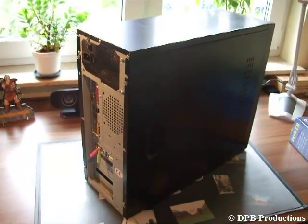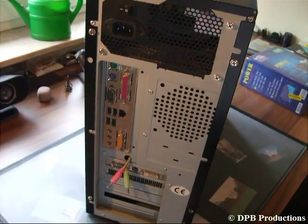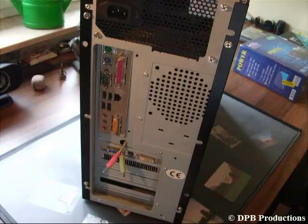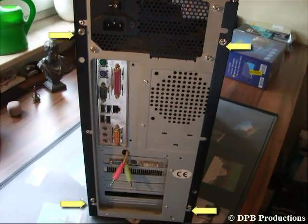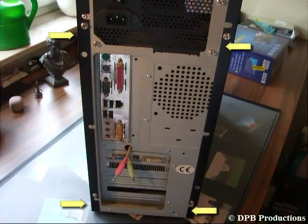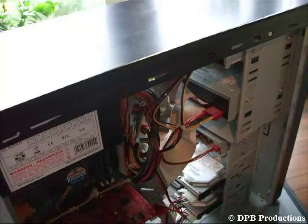Now I am going to show you how to remove the old parts of your computer. Unplug your computer and make sure that nothing is connected anymore. Take your screwdriver and unscrew the screws at the back panel of your case. Remove the side panels of your case so that it looks like this.